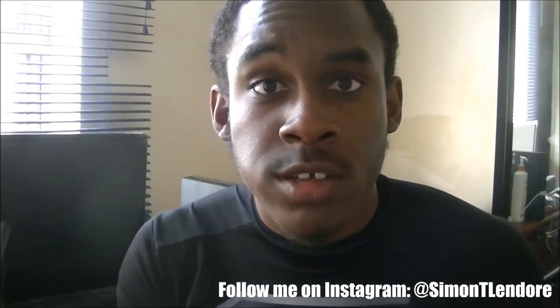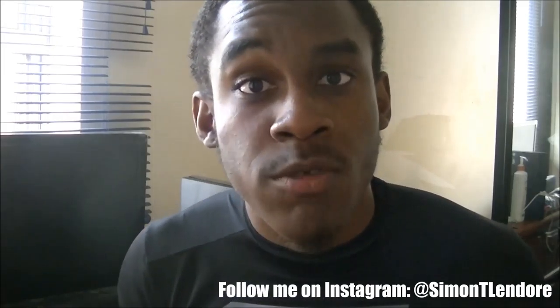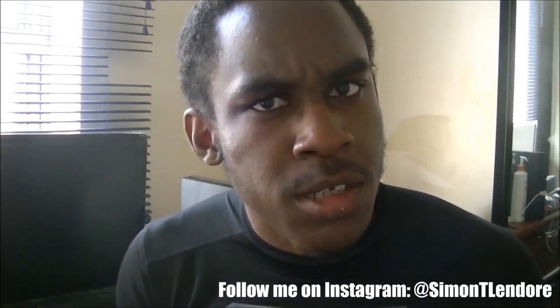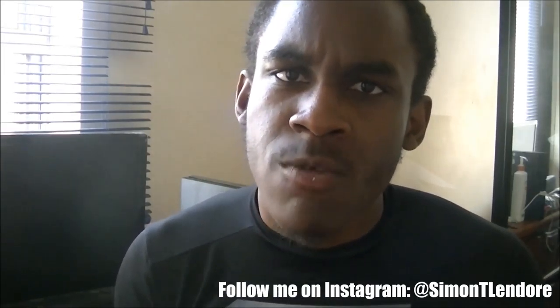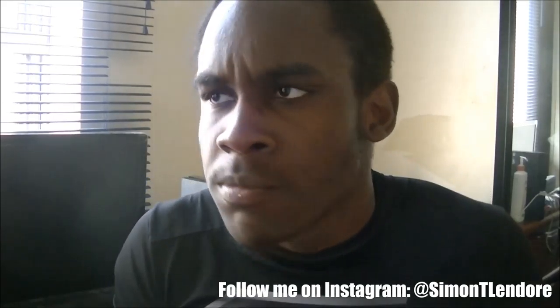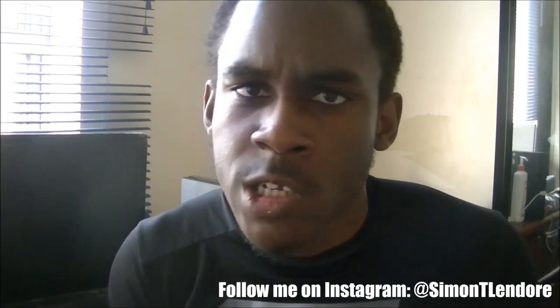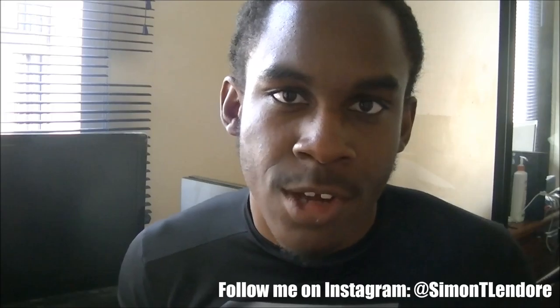A lot more of you guys need to eat better. Anyway, I hope the video helped. For those of you who don't know what exercises to do, I'll make a video showing you a lot of exercises you can do to train your lower abs. Until then, I'll talk to y'all next time.